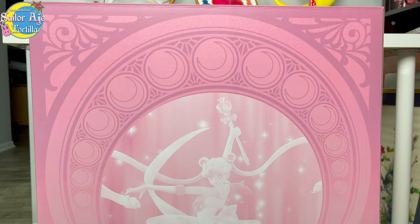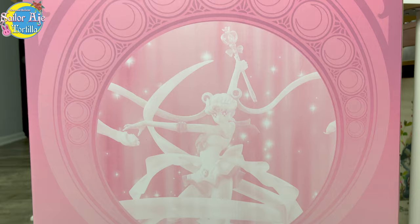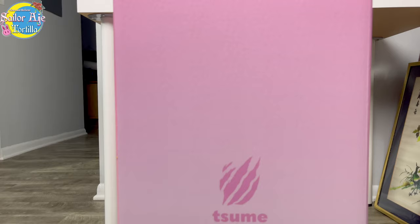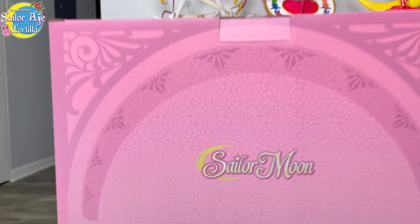Quick overview of the packaging: it is an Art Nouveau style with a faded Super Sailor Moon on it. It has the current American logo as well as Sumay branding all around. On the back you'll find a similar design as well as some flavor text and information about the figure itself.